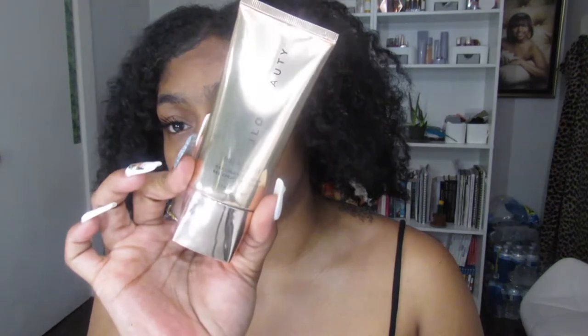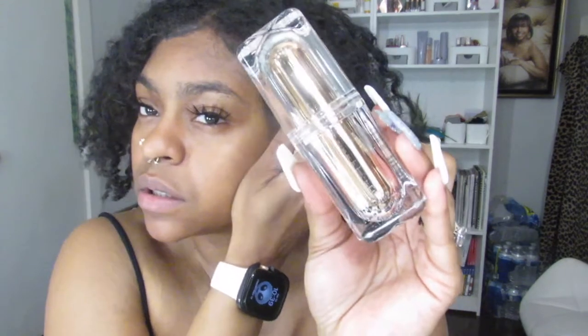I would assume that you'd start with your cleanser, and then once the cleanser is done, I usually do serums after cleansing. Then I'd use the serum, and then I would go in with the moisturizer, which is the blockbuster. And then, depending on if I want a complexion booster or whatever the case might be, I would use that lastly. Please let me know in the comment section if you guys are interested in knowing more about the J.Lo Beauty, because we know what she looks like and how old she is, so there's a reason for that.